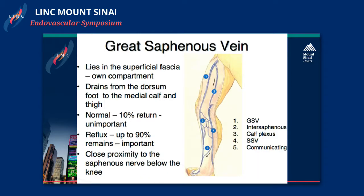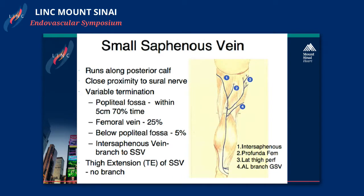When you treat the great saphenous vein, you should try to stay above the knee, because below the knee the saphenous nerve is there. Whenever you go below the knee, there's always a chance of damaging the saphenous nerve. When you damage the saphenous nerve, it can present in different ways — you could have numbness, but in severe cases you could have shooting pain down the leg that even wakes the patient up after the procedure, which is a very bad complication.